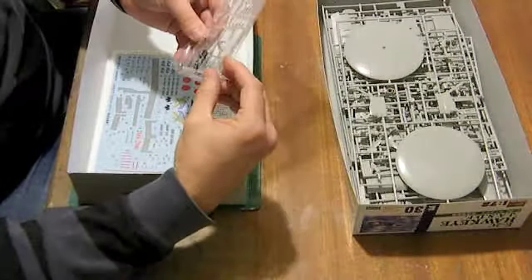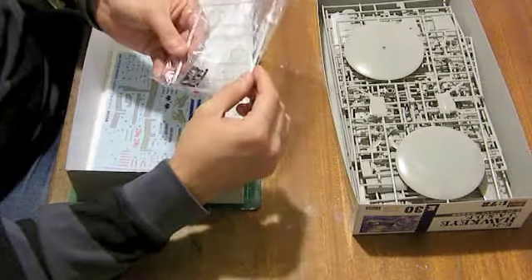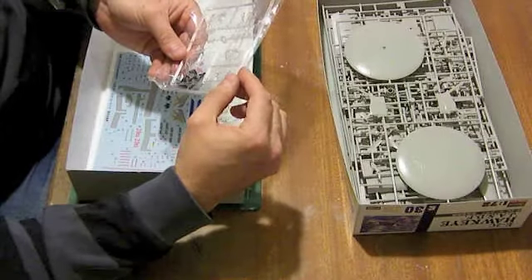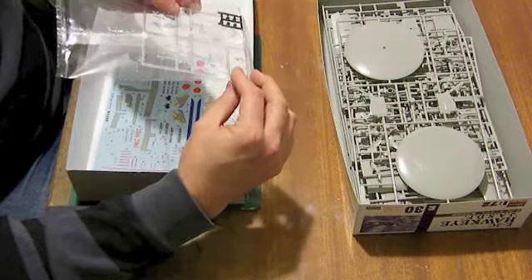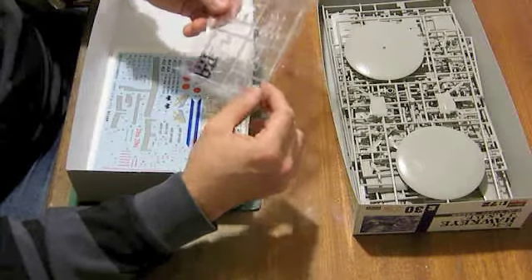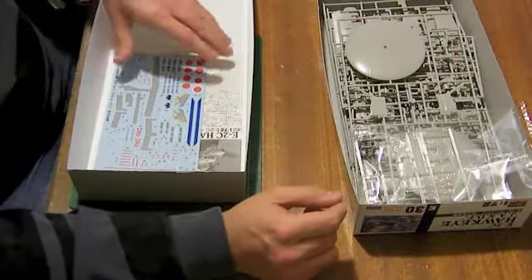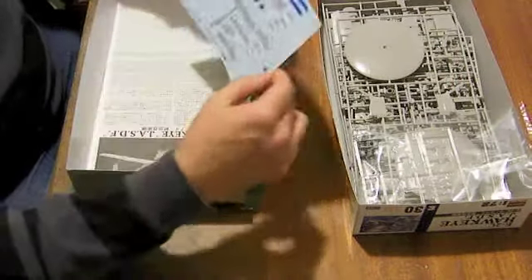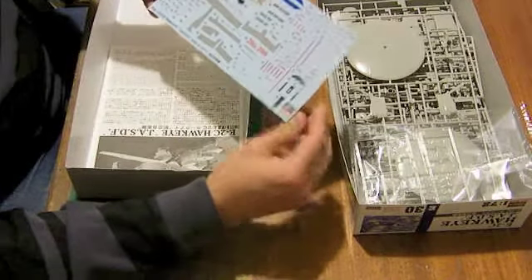The canopy has separate bulge side inserts to be glued in, which will require some care, but I don't foresee any real problems - nothing that anybody shouldn't be able to cope with. The clear parts overall are very impressive.